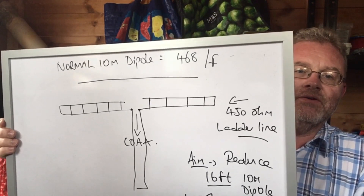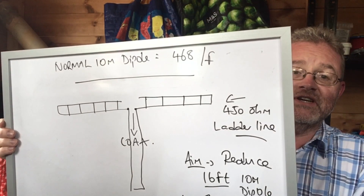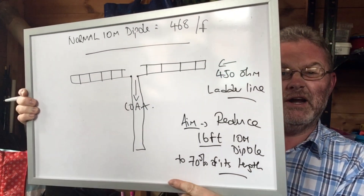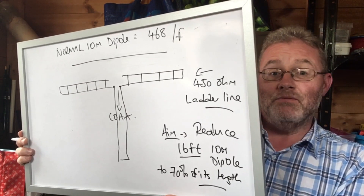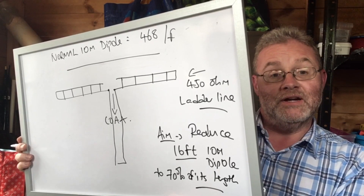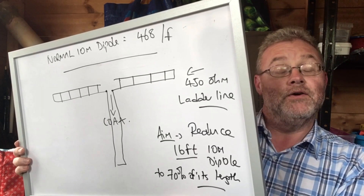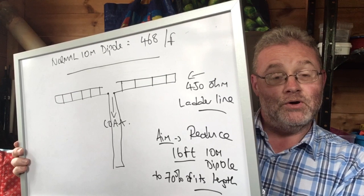To work out the length of a dipole, you divide the frequency you want it centered on into 468, and that gives you the length. A 10 meter dipole is usually about 16 feet or so. I wanted to reduce that by about 30% using 450 ohm ladder line for both legs, so the total dipole length would be around 11 feet 2 inches — two legs of 5 feet 7 inches each.